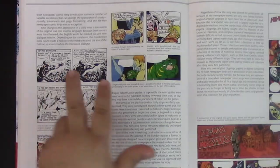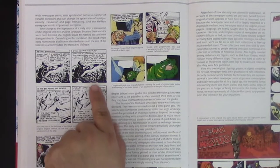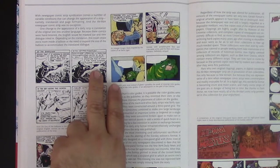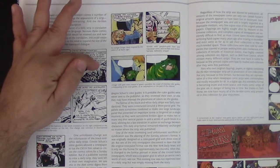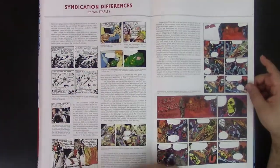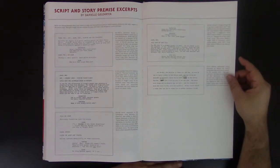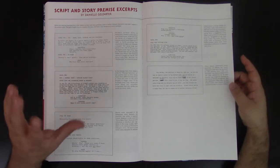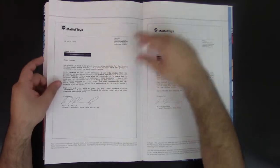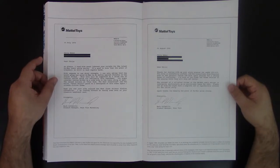The big differences are based on the countries where they had to publish different newspapers worldwide. Here are scripts and story premises excerpts — this is by Danielle. She's actually doing the stories for some of the extras on the little packages for Super Seven, which is very cool. She's very involved in the process of Masters of the Universe. And here are letters from Mattel Toys to Mr. Weber — pretty cool. So there are a lot of pluses.